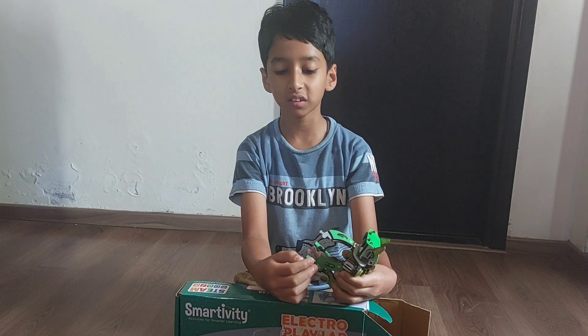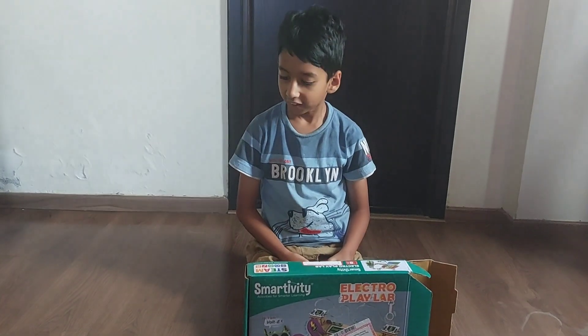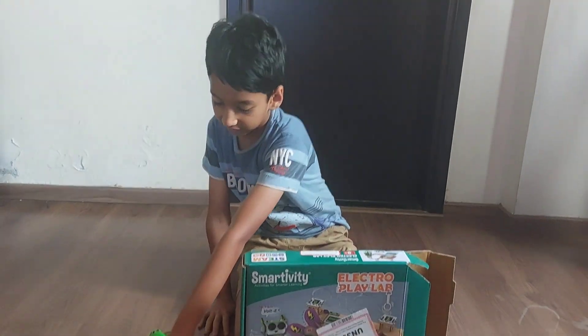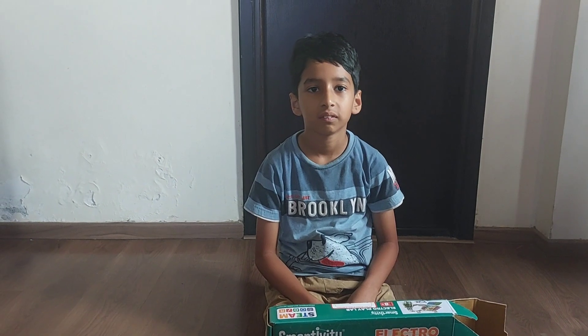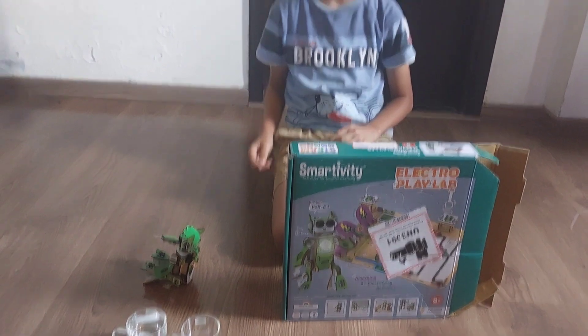Now I am going to show you: does electricity travel through water? I will show you. So for this experiment we are going to make a water level indicator.